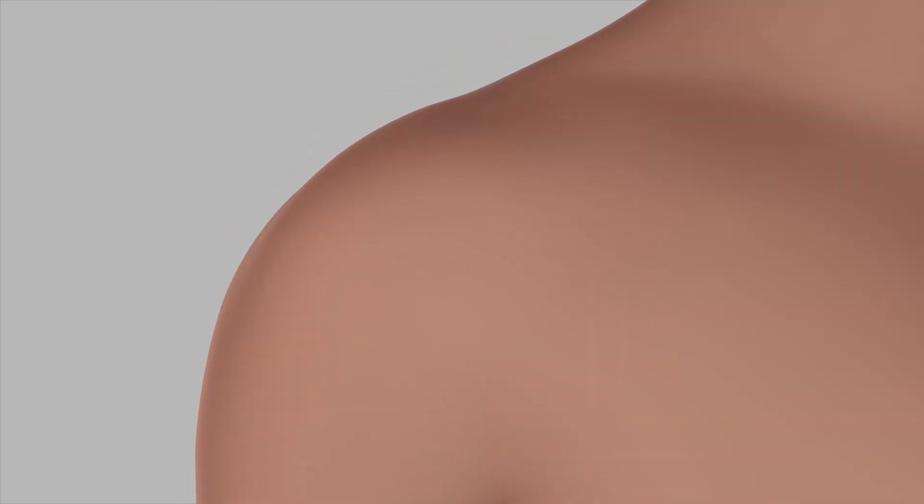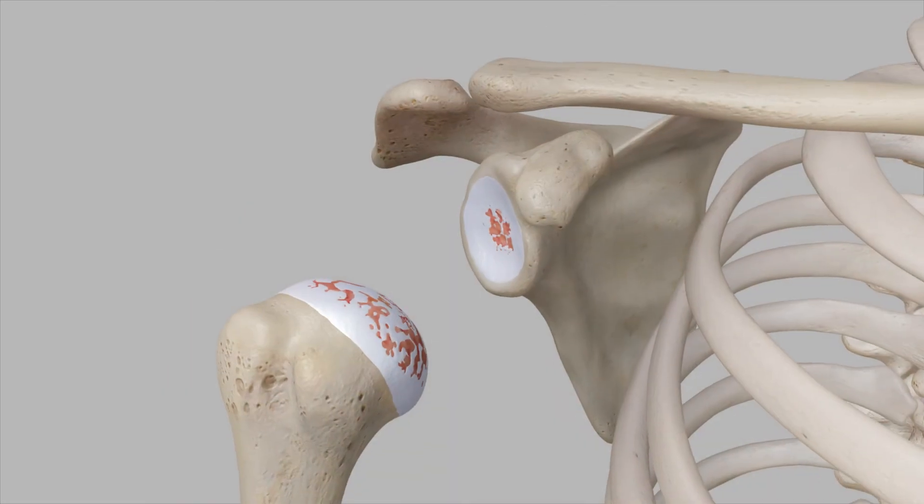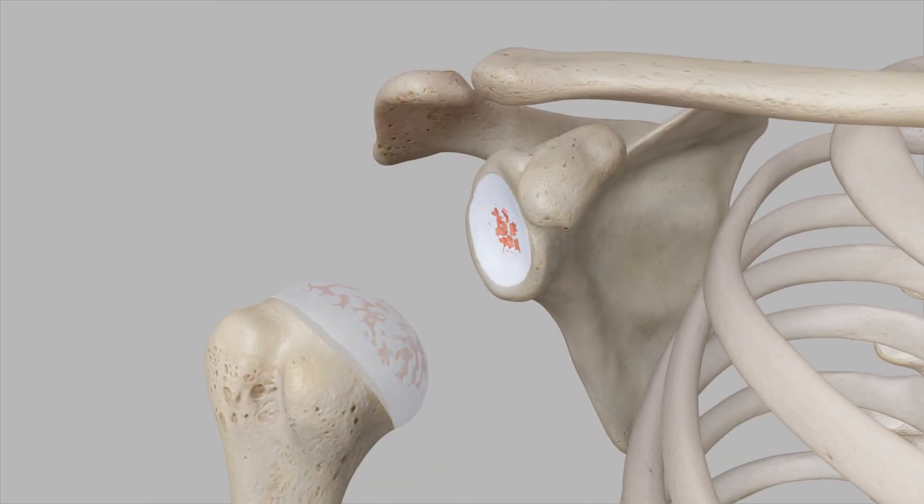The surgeon will make an incision in the front of the shoulder, long enough to see and access the joint. Once the shoulder joint is exposed, the head of the humerus is removed. Next, the socket (glenoid) is cleaned out and prepared for the implant.